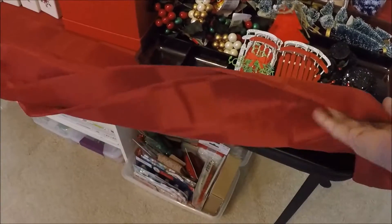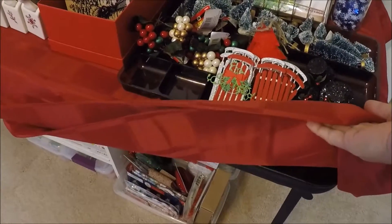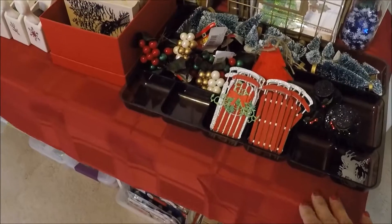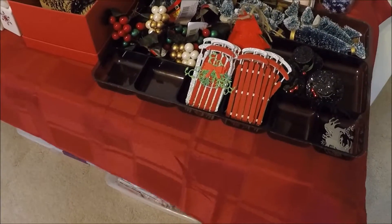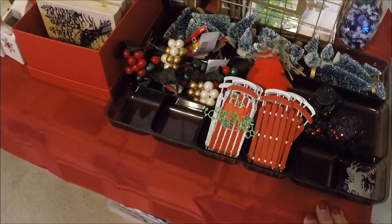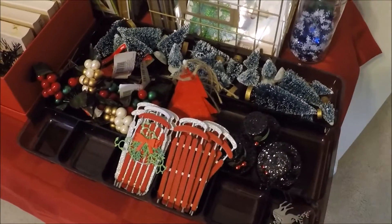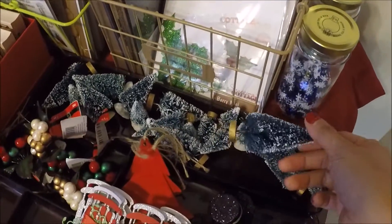We have this card table in our garage and we're not using it so I took it upstairs to use it. I'm also using this red tablecloth that I have.